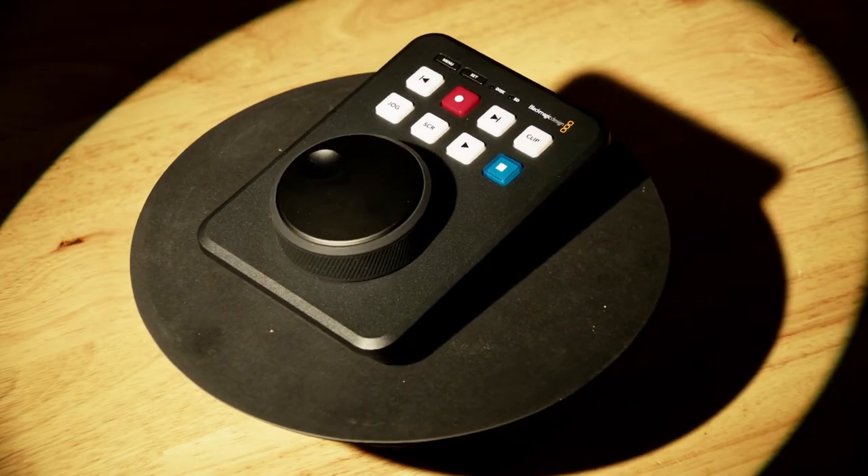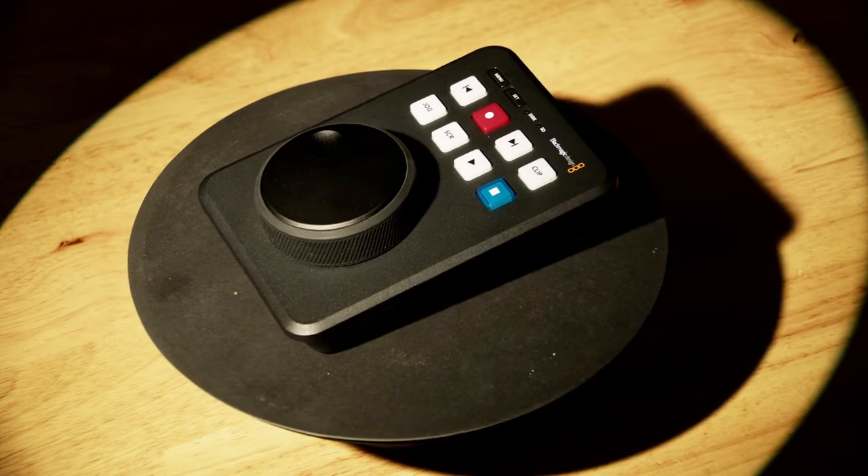Normally I set up a laptop connected to a monitor or an iPad and use a spacebar and arrow keys to control the scrolling, but the HyperDeck Shuttle has a terrific jog wheel that's very tactile. It makes matching the talent's speed and cadence very easy.